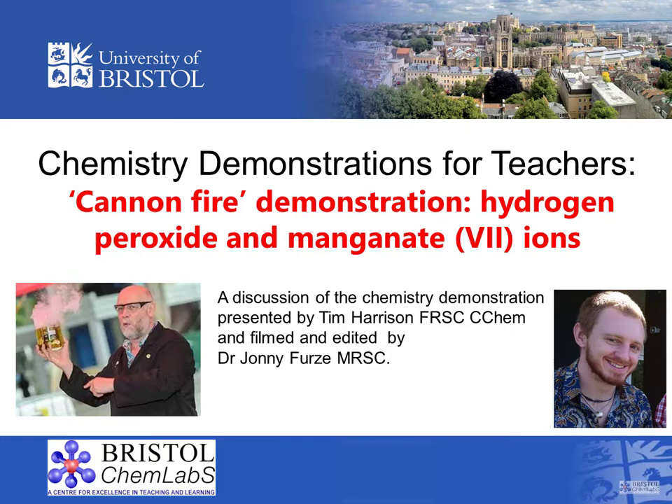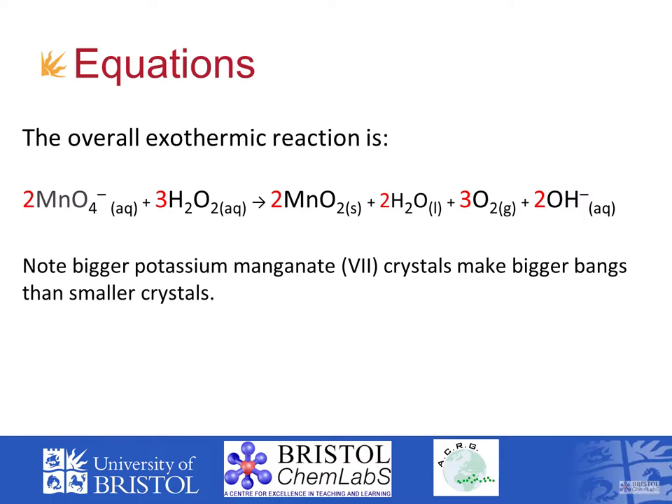The cannon fire demonstration is a spectacular piece of chemistry for which risk assessments need to be gone through very thoroughly and should be clearly understood. The reaction is the oxidation of hydrogen peroxide with potassium manganate 7 crystals.